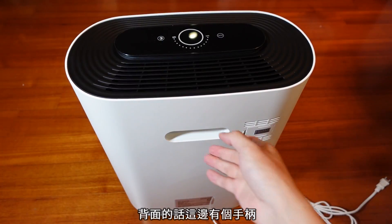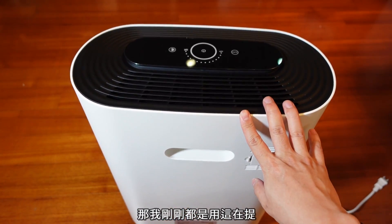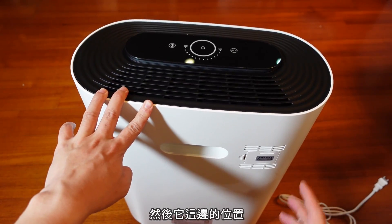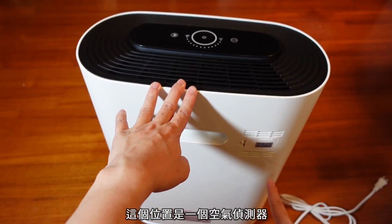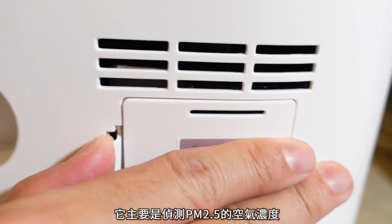即使是通电的状态下把前盖打开，它还是会有自动断电的机制，所以其实非常安全。再加上这种前盖式打开，其实你站着就可以换耗材，非常方便。正面的设计很简约，有他们品牌的logo，我还满喜欢。背面的话这边有个手柄，我刚刚都是用这个提，其实满方便的。